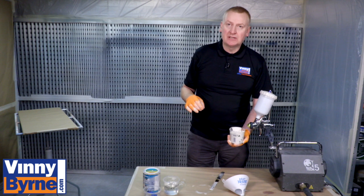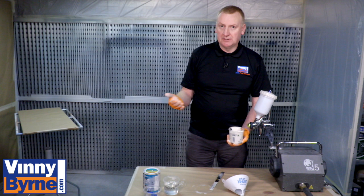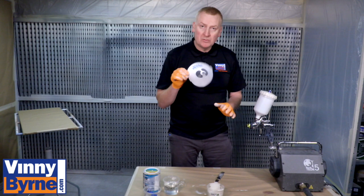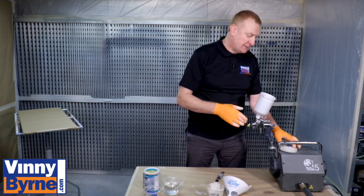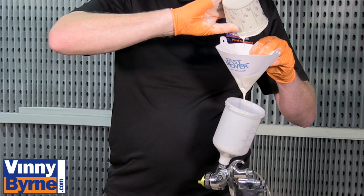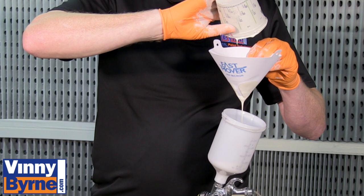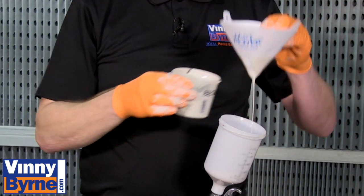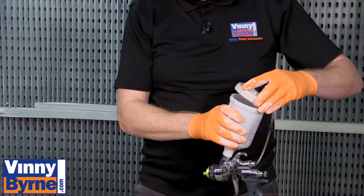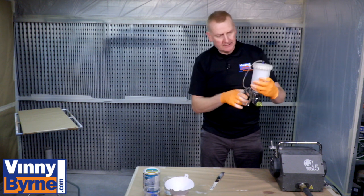Mark down how many seconds it took, and if it sprays well, keep a note with that, and then going forward you know what way to thin it. I'm also going to use a paint strainer — always use a paint strainer. It's hard to tell if there's dirt in the paint. Make sure the lid is screwed on tight; you don't want paint leaking out the side.